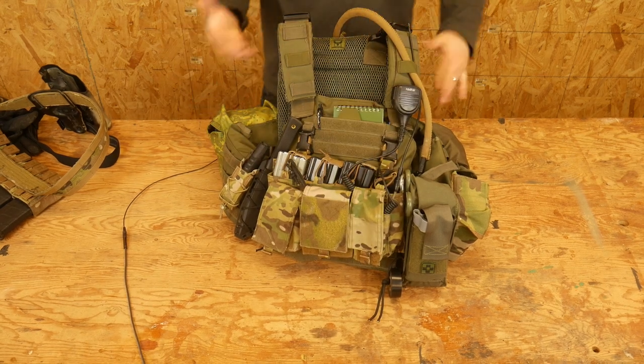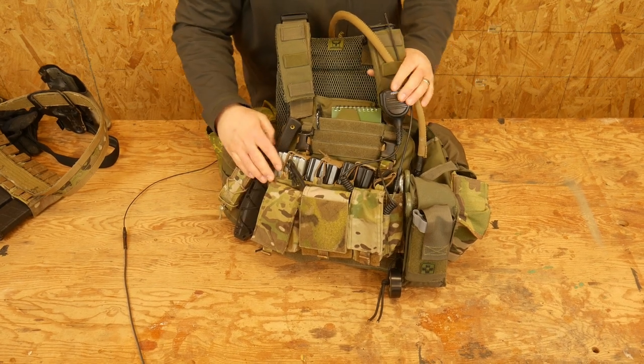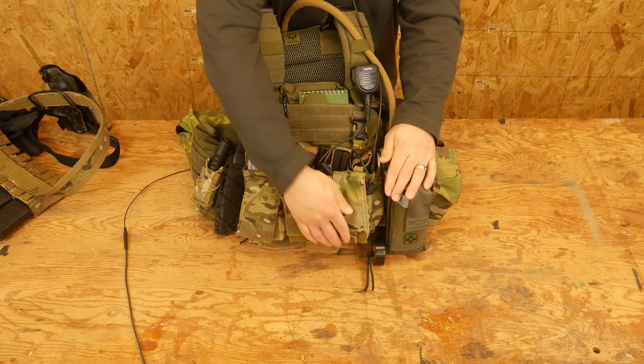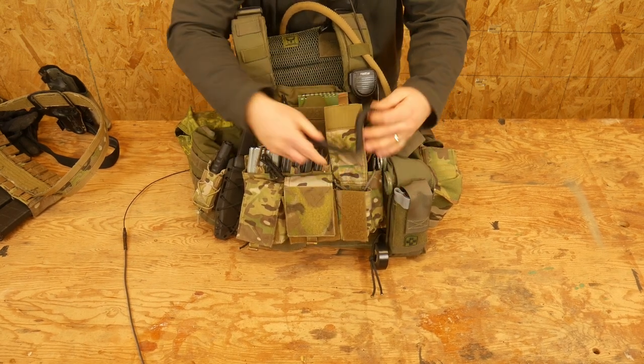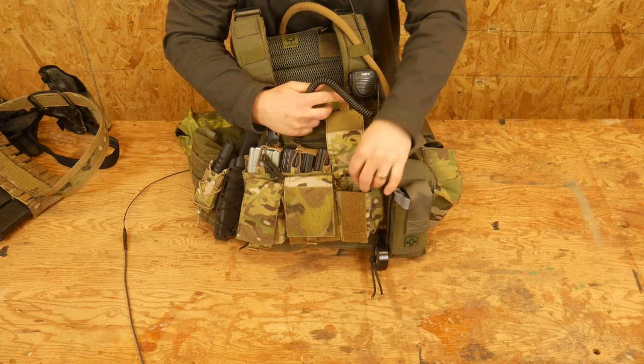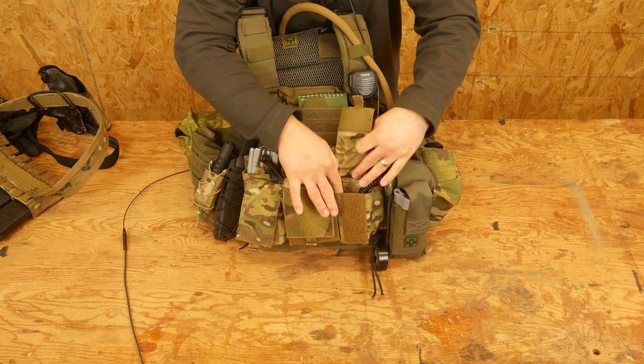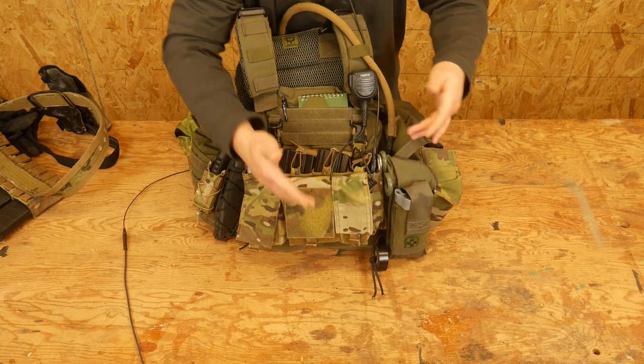Maybe a foot patrol, maybe a vehicle patrol — if I'm out on foot I'm going to want my compass for fairly obvious reasons. There's nothing in this pocket except extra cordage. I stuffed my radio cord and dummy cord in here to keep them out of the way.